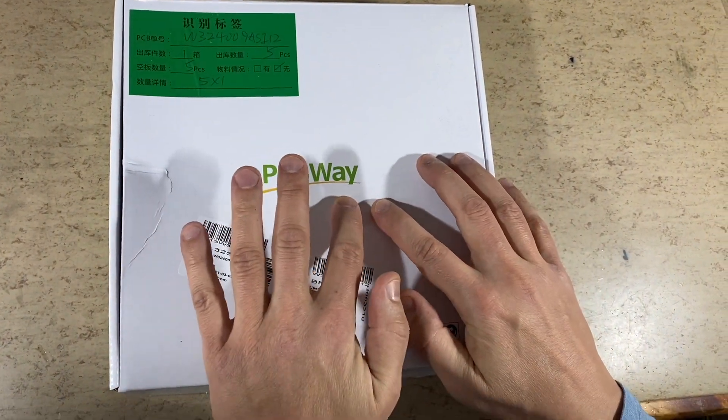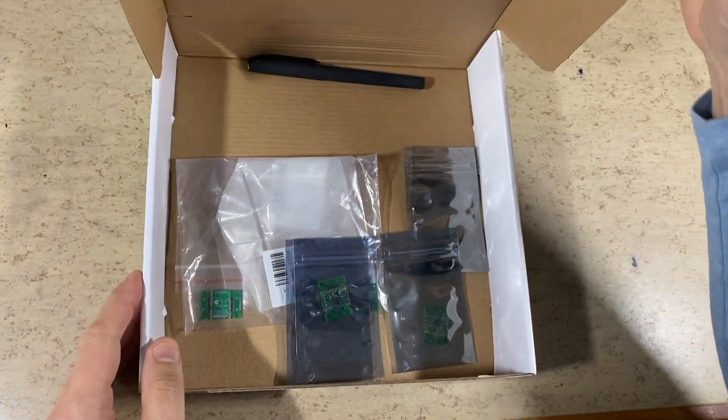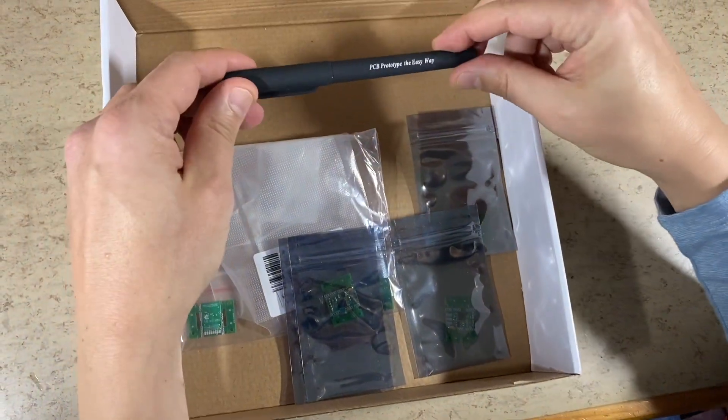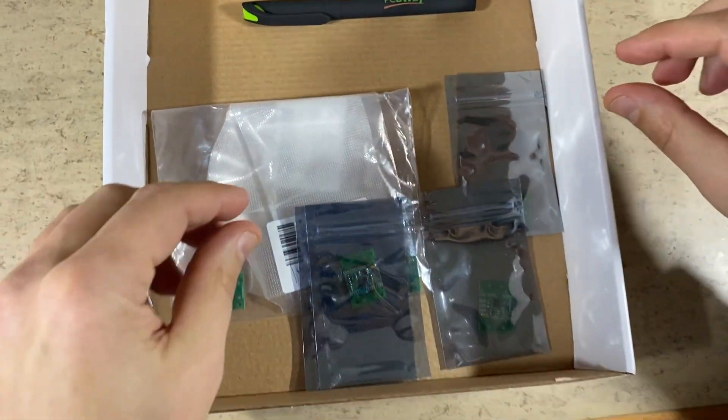Hi guys, a package arrived today from PCBWay.com, your supplier for prototype PCBs. It includes a nice pen, but we want other stuff — more important stuff.